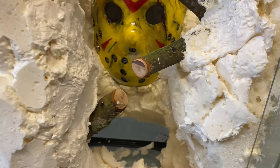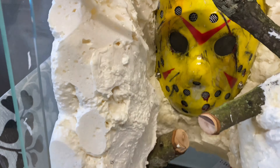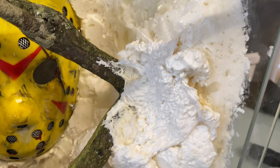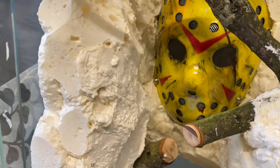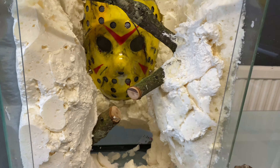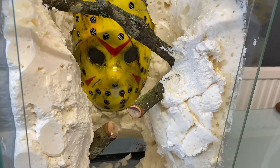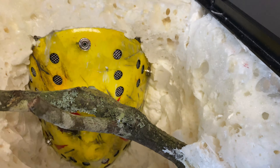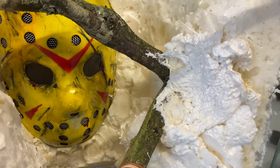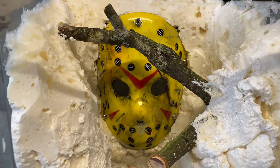Now we're going to start carving it all out and deciding where I want the rocky areas to go. It's better to add too much and then carve back. It's quite simple — just use a Stanley blade and hack away at it. You can't really go wrong. If you're going for a rock effect, you want it nice and jagged.